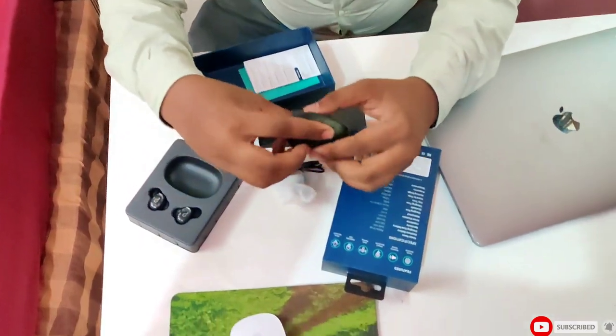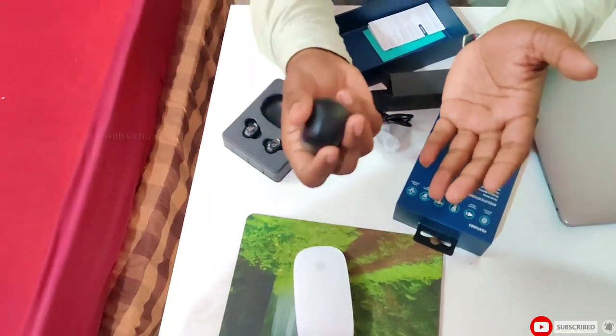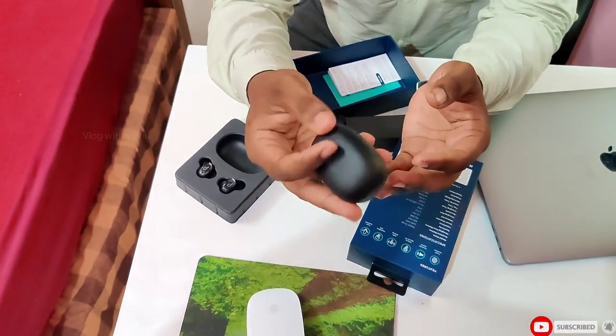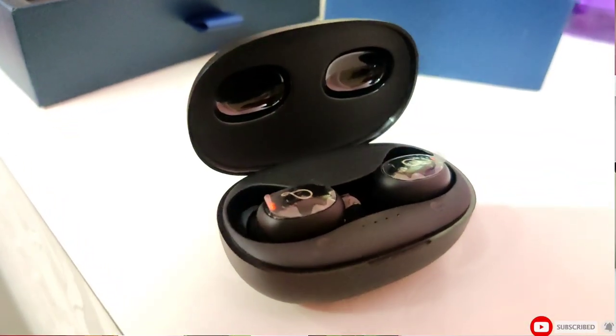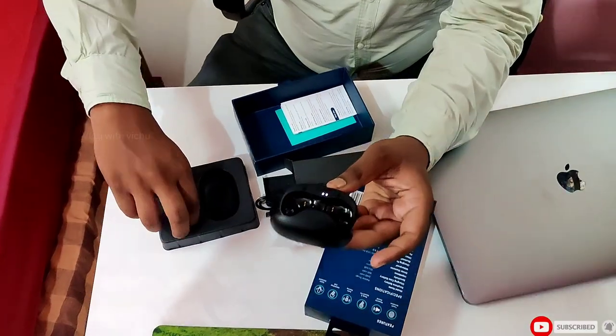You can also get a USB cable. The charging case feels very premium. You can use the charging case as your primary charging device.